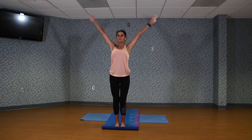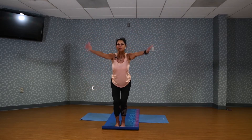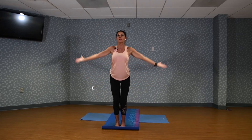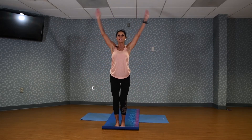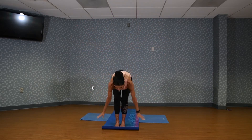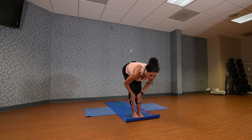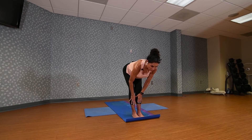Inhale, arms up. We're going to sweep the arms through, sitting back into a chair position. Then sweep, inhale, arms up. Exhale, fold over, dropping the head. Put your hands on your shins and lift your chest to a flat back. Deep breath in and exhale.